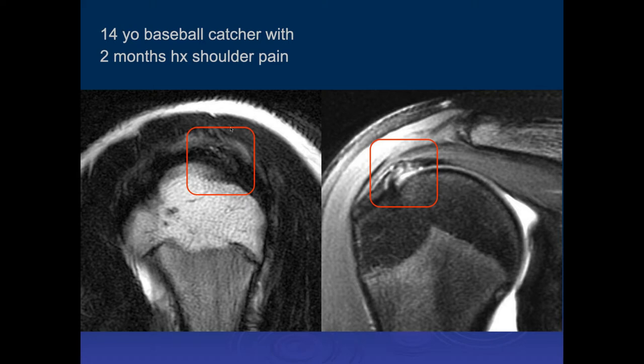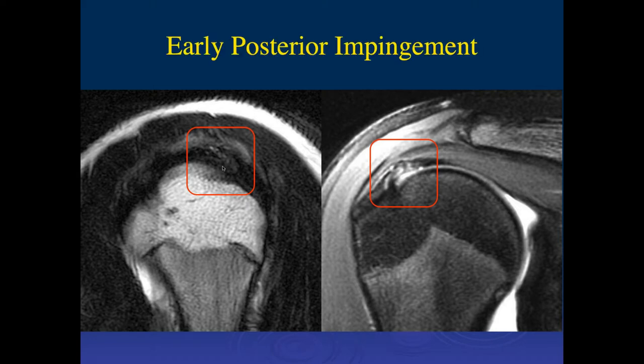In the sagittal plane, we can see the injury to the posterior supraspinatus and anterior infraspinatus tendons. That's the early, very subtle changes we can see.